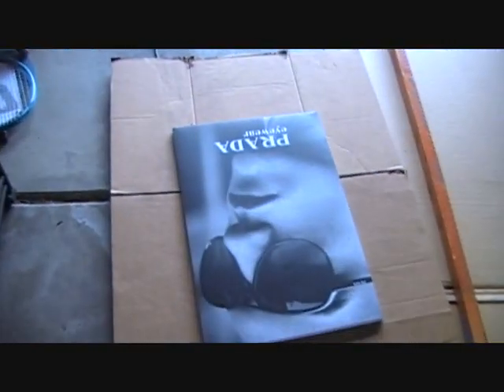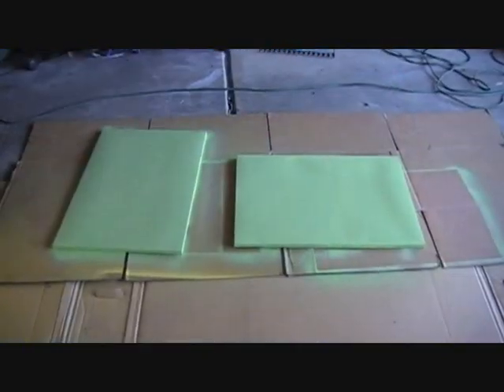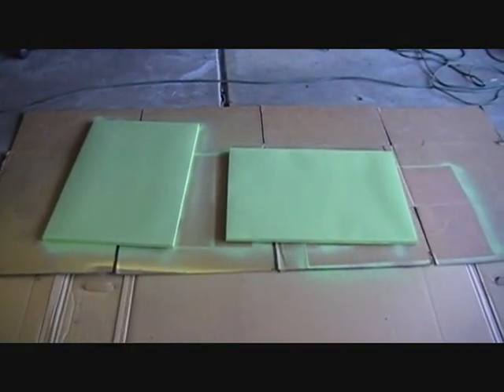Found some weird-looking product things in the garbage, so we're going to paint those up and use them as our advertising. Here are the signs that I'm working on.